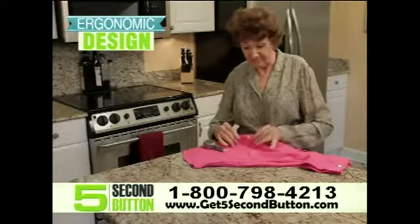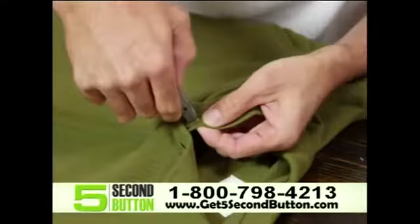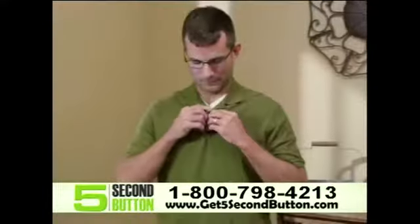With its ergonomic grip, it's simple for seniors. Teens can operate with ease. And yes, now even men who would never touch a needle and thread will fix their own broken buttons.